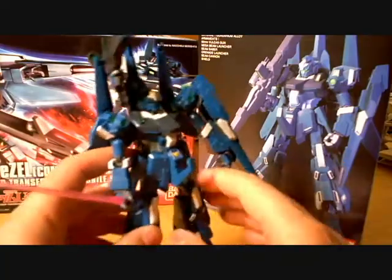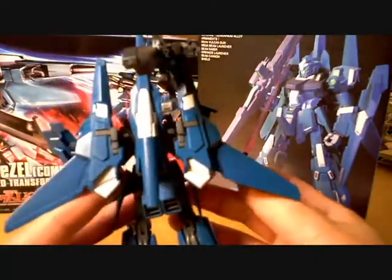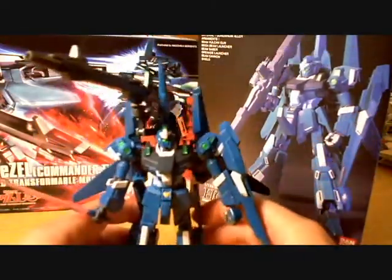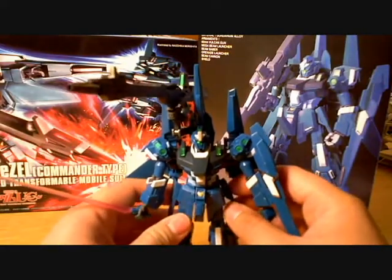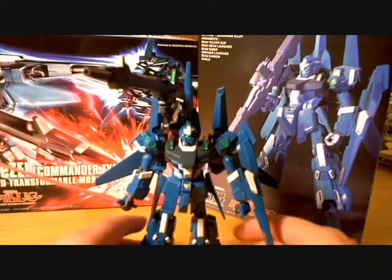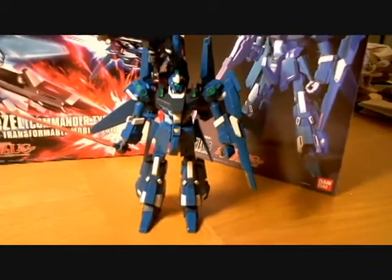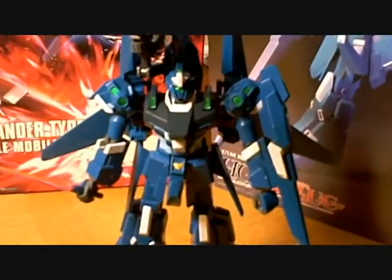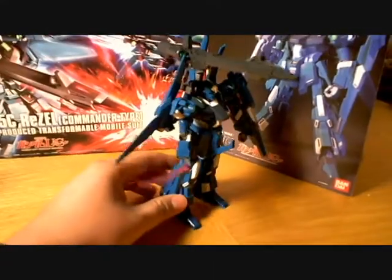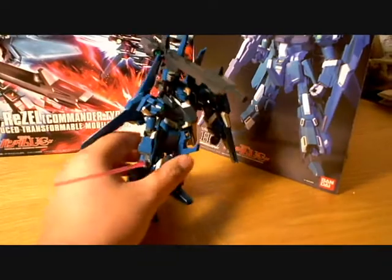I'm not a collector of the Gundam series and toys, and I don't really watch the movies, but just wanted to kind of share with you as well as add some comments. First things first, it's a really nice model. It took me about 10 to 12 hours to finish, obviously on and off. It's got a lot of moving parts, a lot of articulation everywhere.